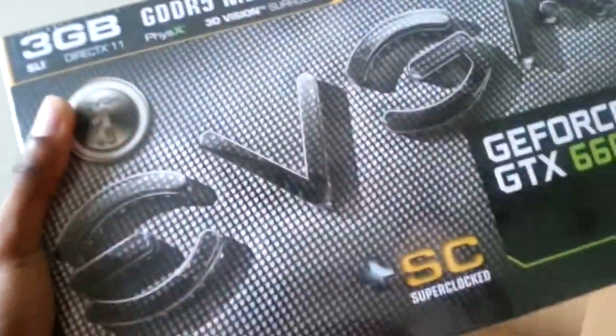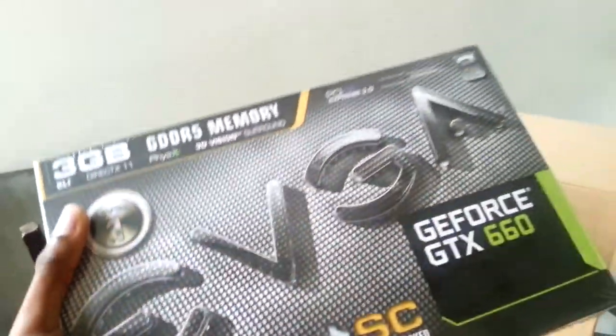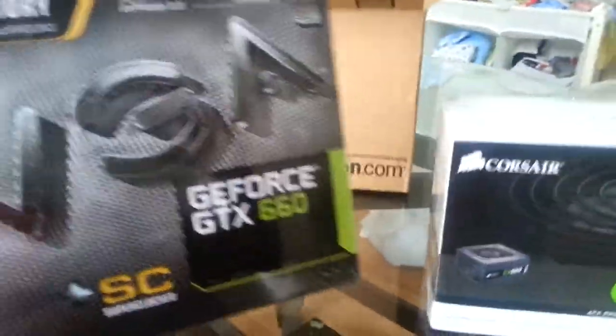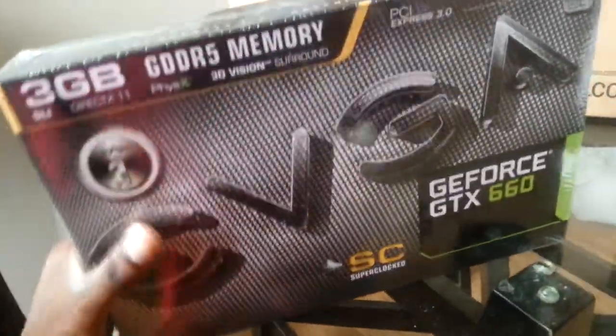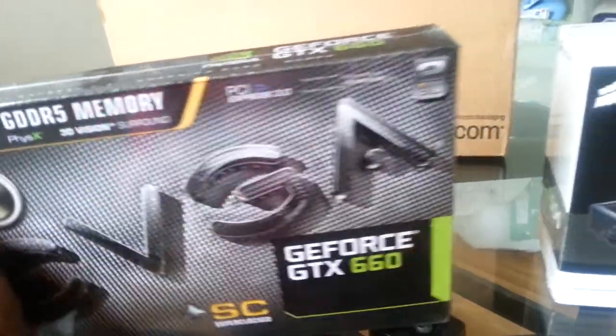Okay YouTube, I'm sorry about that cutoff. I just got my EVGA 3GB GDDR5 graphics card here, GTX 660 GeForce by NVIDIA.